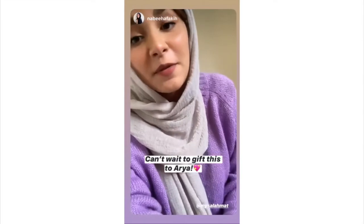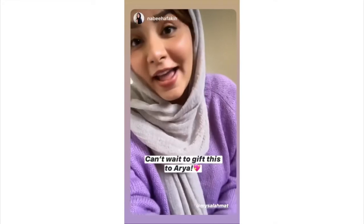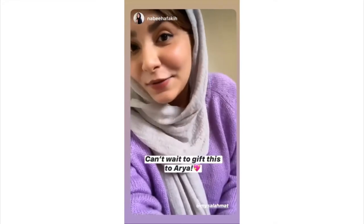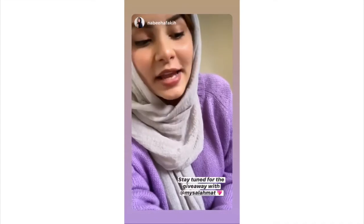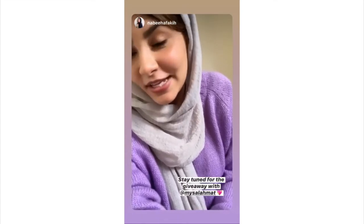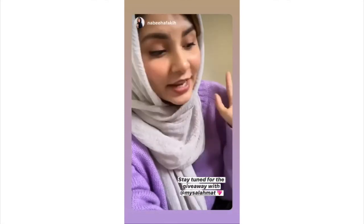So if you're planning on gifting your loved ones, I think this is an amazing option. Also, I have some really exciting news — there is a super fun giveaway coming very soon, and I want you guys to stay tuned for more information about it. Please feel free to check it out.